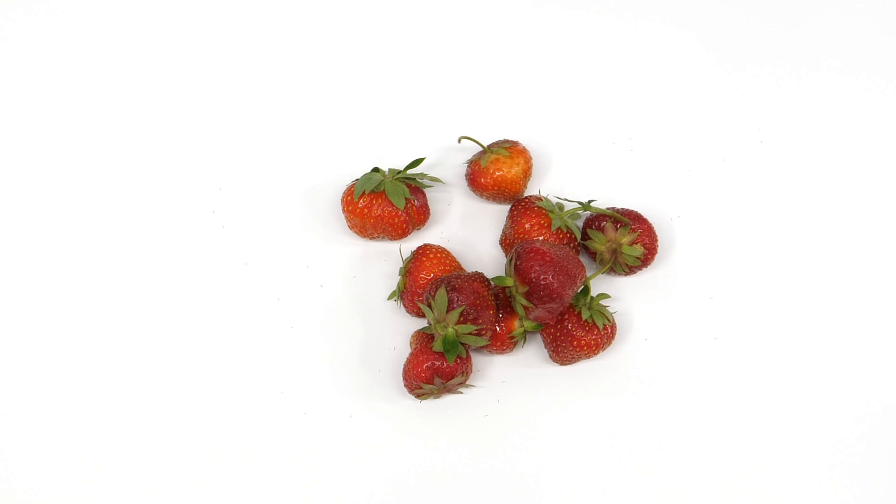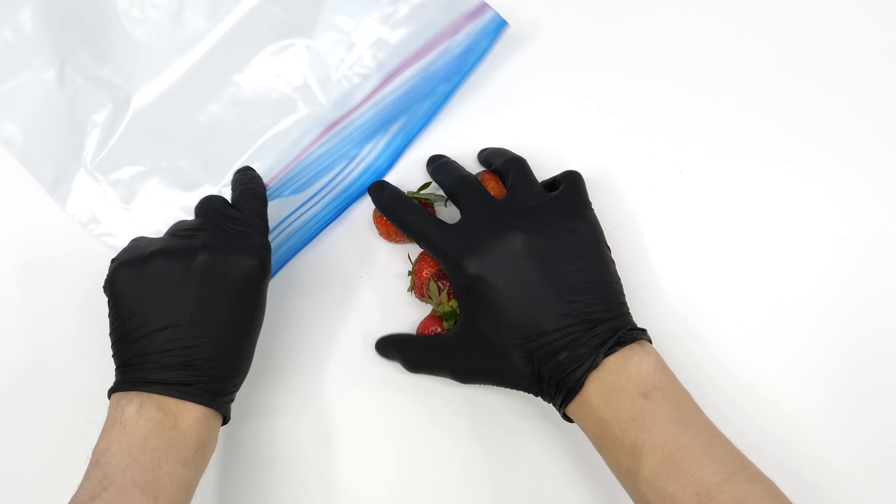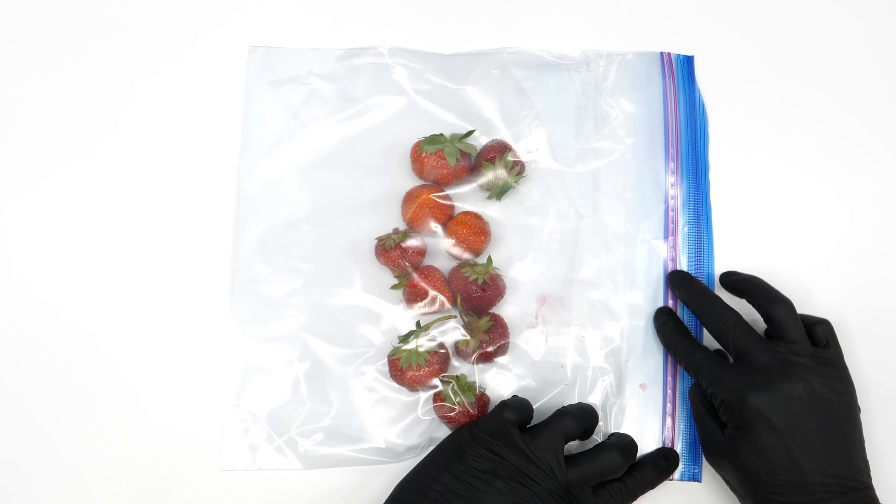What I need next are the strawberries, and I picked out 10 of the biggest ones. Now I'm just going to put them all into a plastic bag and carefully crush them.